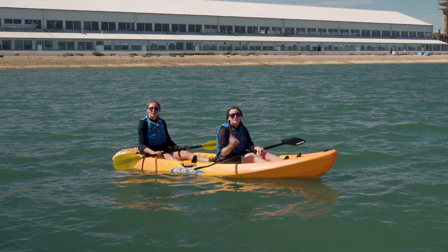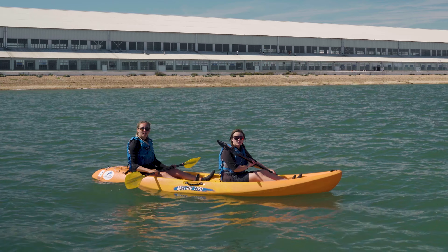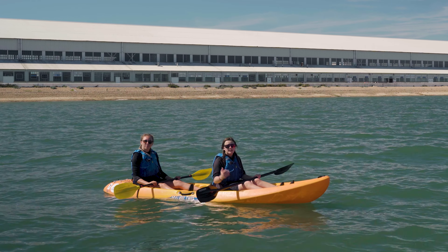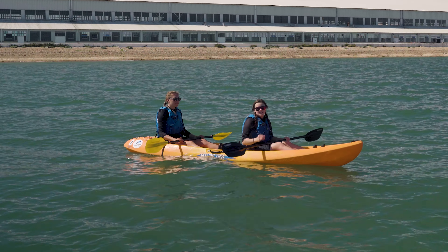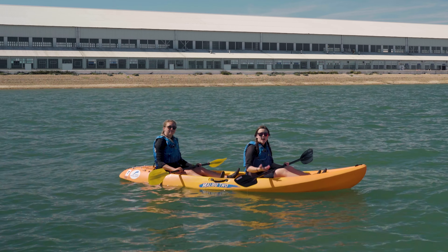I'm back and I'm with my fellow instructor Bethen. When you're sitting in a double kayak there are some noticeable differences to being in a single. For example, we like to have the taller or maybe heavier person at the back of the kayak to keep it nice and stable. When you start paddling forwards you want to be in sync, so communication is really important.